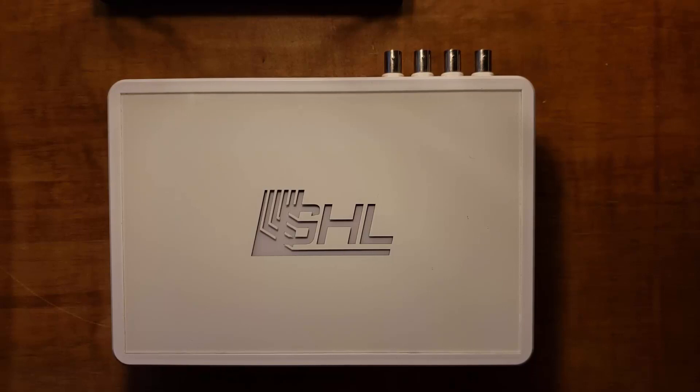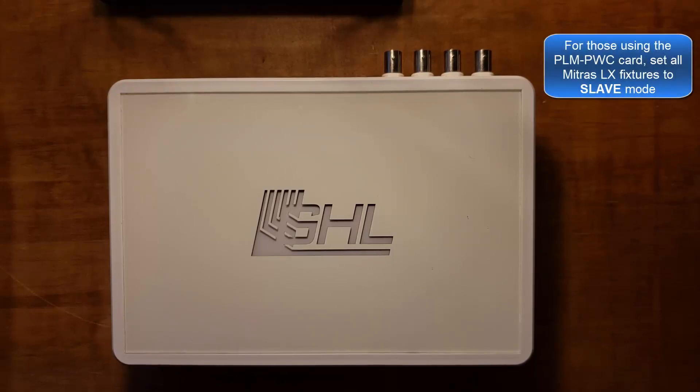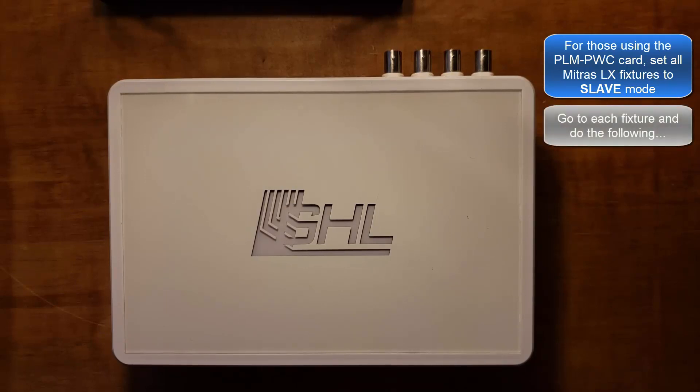You can now connect to your controller and begin using the card. For those that just installed a PWC card, make sure to set all your Mitras LX fixtures to slave mode so that your Proflux can wirelessly communicate with your LED fixtures. You can do this by either connecting to each fixture through the app or by using the onboard touch keys on the display.